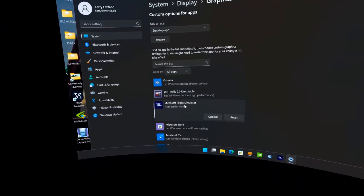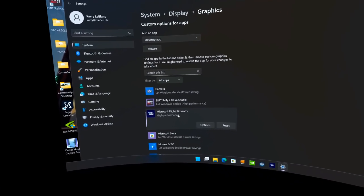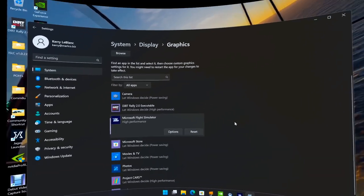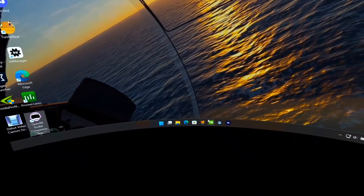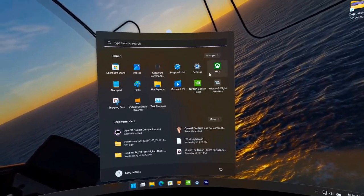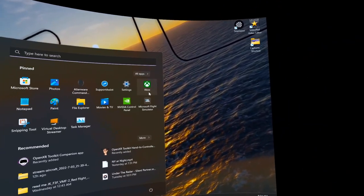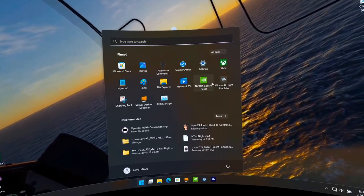A lot of people have already covered this in many videos. Flight Simulator is set to High Performance in the graphics power settings.